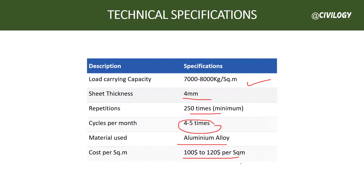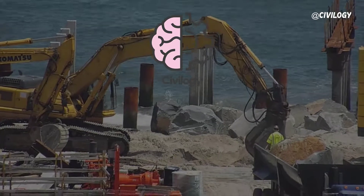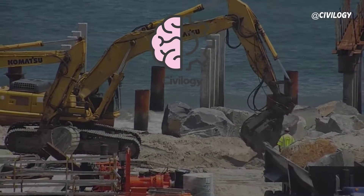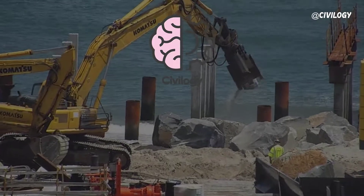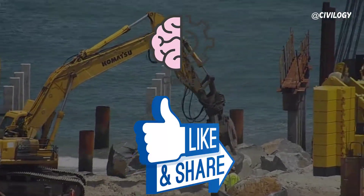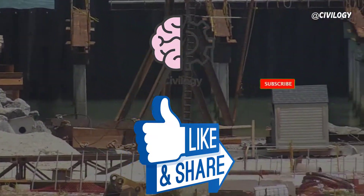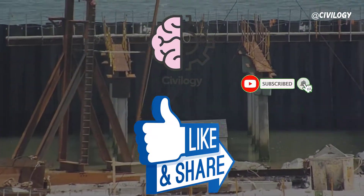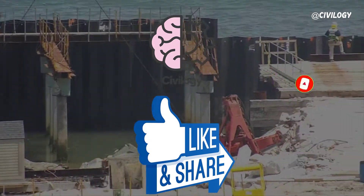This is the end of the video. I hope you have understood about Mivan formwork — how it is done, what material is used, and what aluminum formwork is. If you have any doubts, you can comment below. If you like our video, please share it with your friends. Don't forget to subscribe to our channel and click the bell icon. See you in the next video. Thank you.